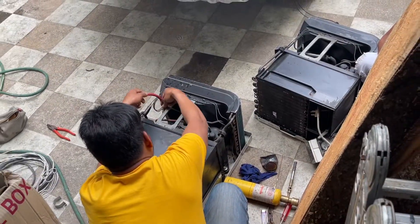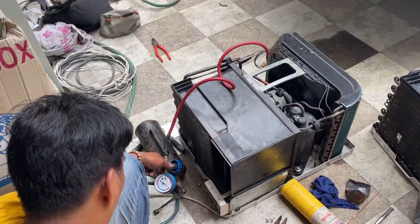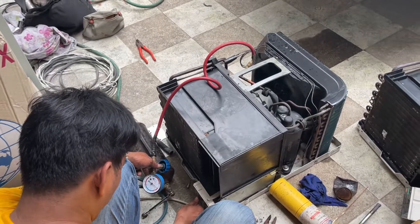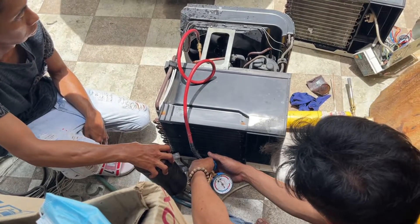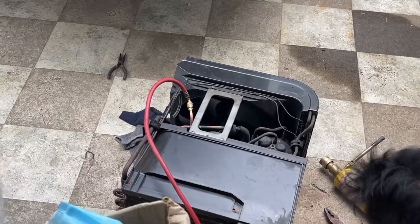The new R22 freon was charged through the newly installed copper tube valve while the air-conditioned unit was on. The copper tubing in the system began to get moist and the air being expelled by the machine was ultra cold. The charging lasted for about a minute or so. The whole process was then repeated on the other unit.